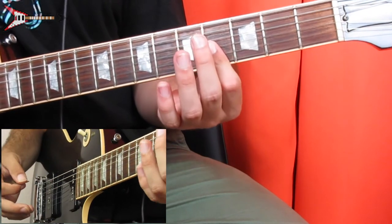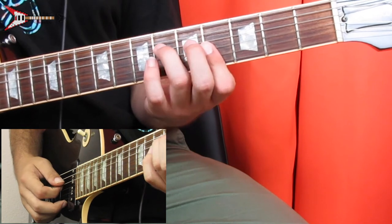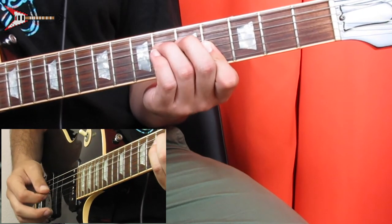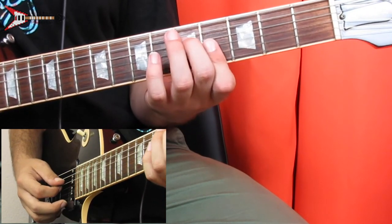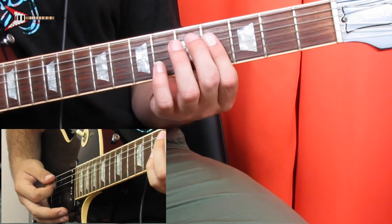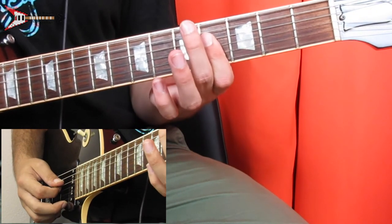Then bar the G, B, and high E strings on the fourth fret with your pointer finger, and place your ring finger on the sixth fret of the D string. Pick the D string, then do an upstroke. Then lift your ring finger and place your middle finger on the fifth fret of the D string and do the same thing again. Then bar the D, G, B, and high E strings on the fourth fret with your pointer finger and do the same thing again.